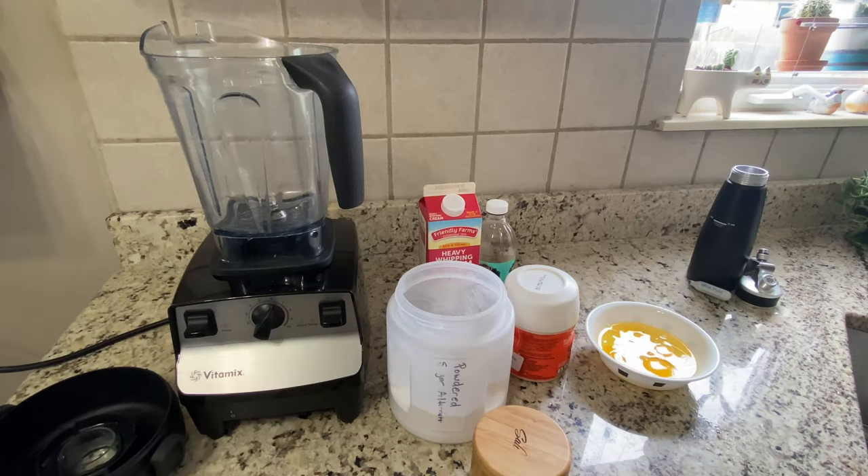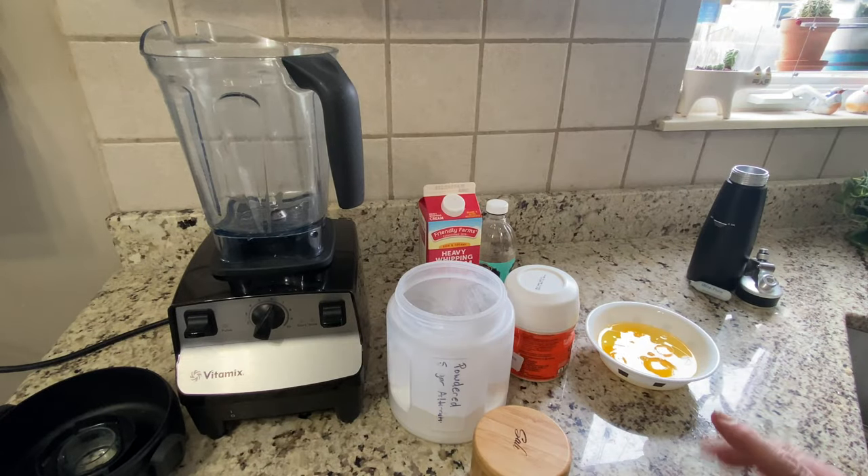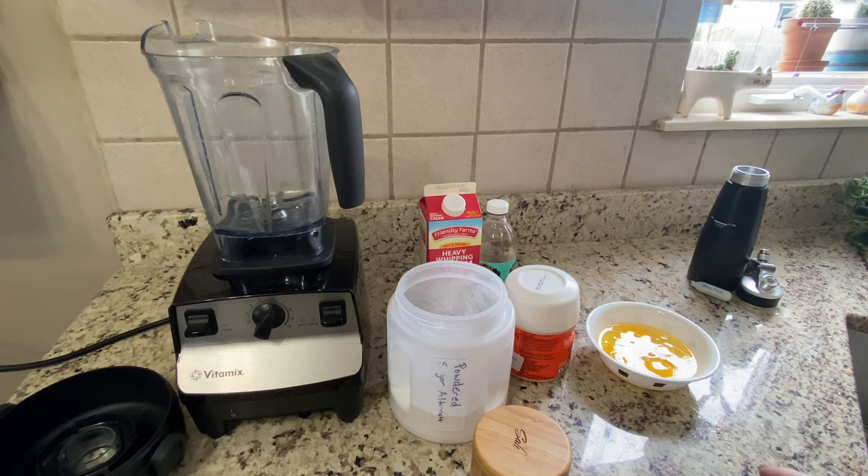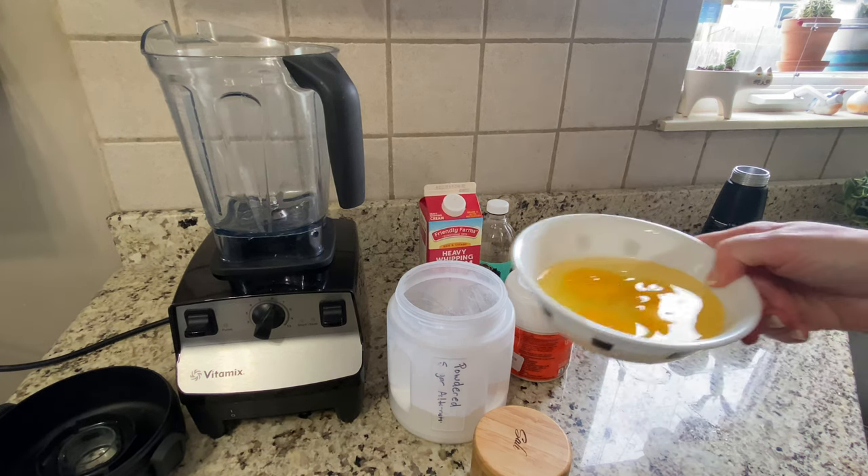I am now going to go ahead and show you how I make the batter for these keto low carb crepes. Here I have my ingredients and everything goes into a blender, so that makes it very easy and it's great for cleanup. The recipe makes two 10-inch crepes.